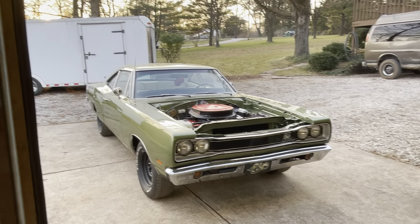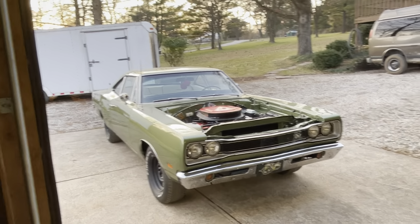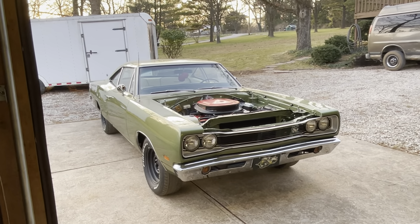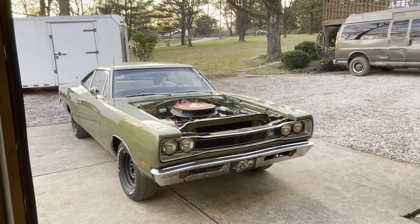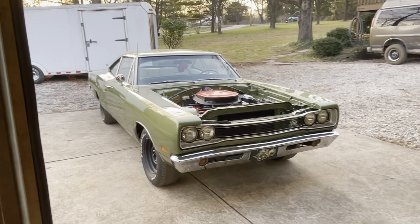We're gonna get into that one though when we do the rear end swap and the transmission. I'll get you guys involved in that. These Super Bees — when you're under them, everything is engineered really well. Super nice car. So I'm gonna shut this thing off. Hope you enjoyed the car, and we'll look at it again. Don't worry, we'll be seeing this thing more. Bye.